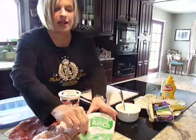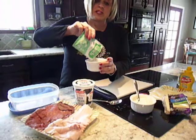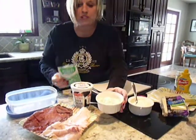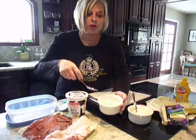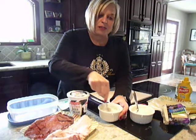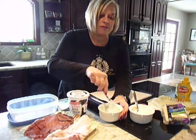Then I take fat-free sour cream and I use ranch dressing. I put the ranch dressing in and you can use a strong amount or go light, just depending on your preference, and I make a ranch dressing sauce. If you want to use this other weeks, you can thin it out with fat-free milk.